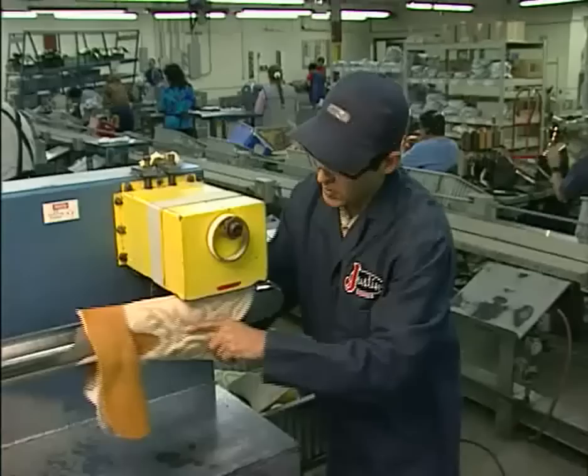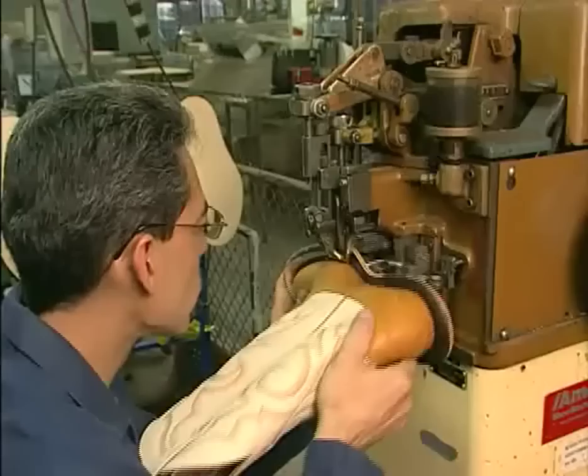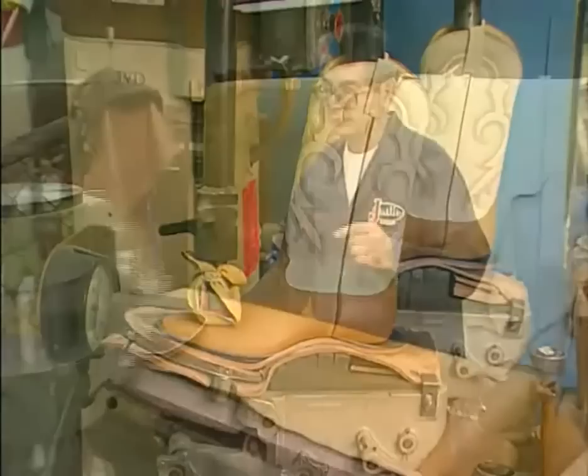Skilled workmanship, quality materials, and immense pride — three things that go into every pair of Justin boots that help make them the most sought after boots in the world. Consider the labor that goes into making a pair of boots. More than 100 steps are required to produce just one pair.